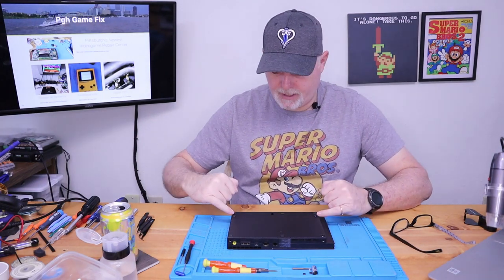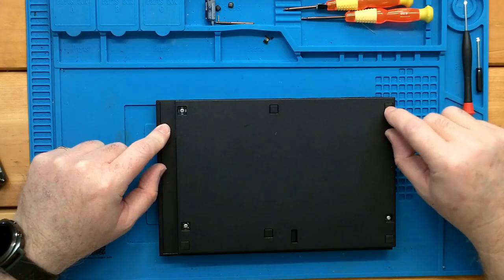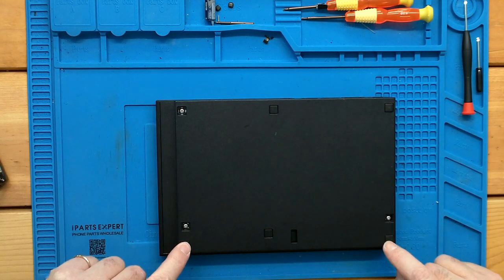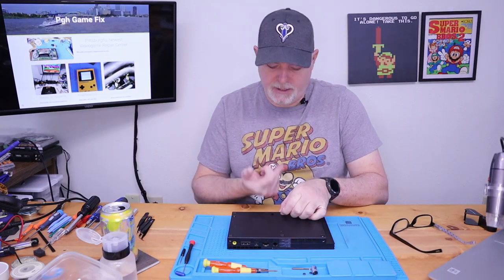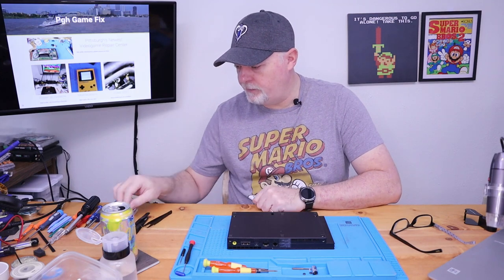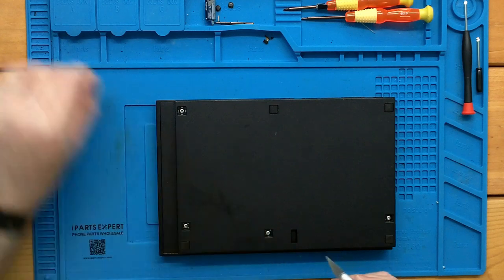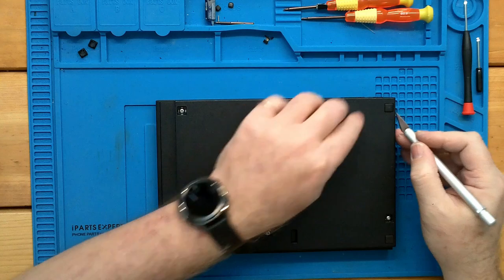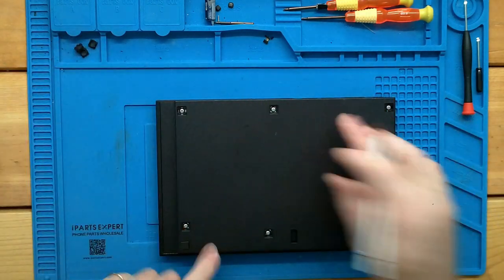There are a couple ways to get these open. There are six screws in this particular one. These should have had a rubber foot — these rubber feet don't come up, and the rest of them are just plastic. If you get something under one edge and then pick it up from the other edge, it seems like the easiest way to go. And that's just the six screws there.